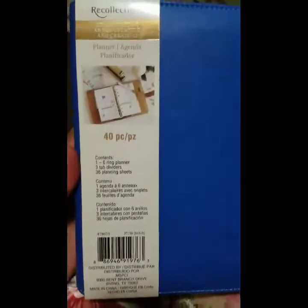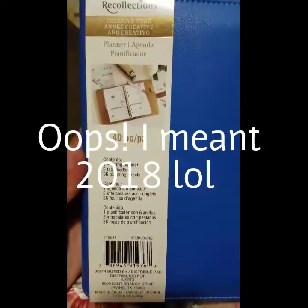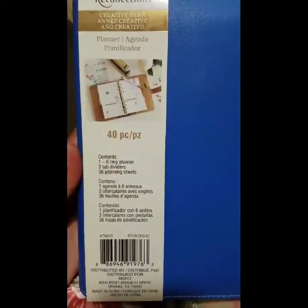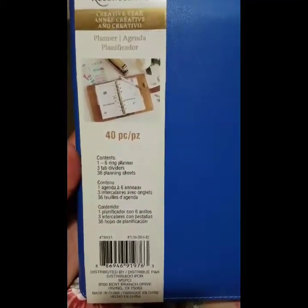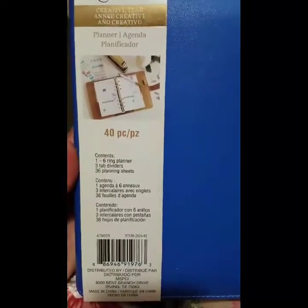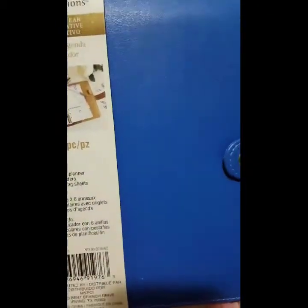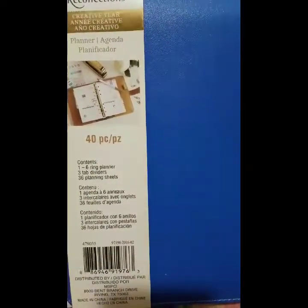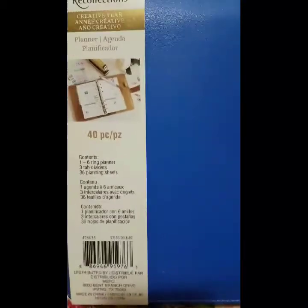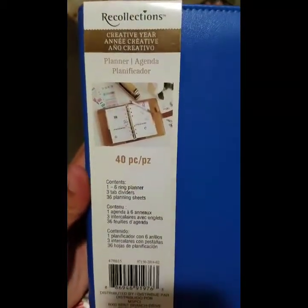I wanted to share the planner I'm going to be using for 2018. I'm so excited to go back to a ring planner because this year I'm using a book-style one and I can't add pages or remove things, which is driving me crazy. I can't wait to get back into this one — it's by Recollections and I got it at Michael's.